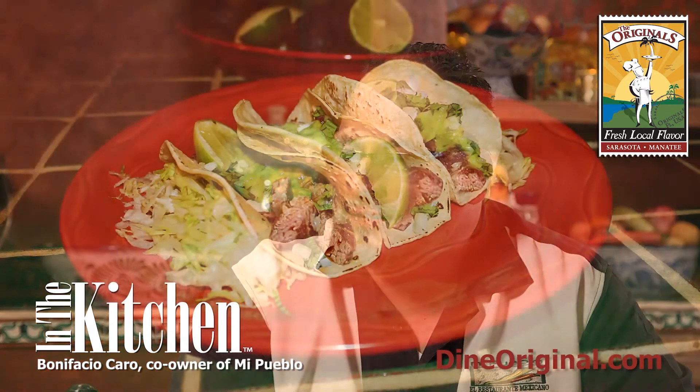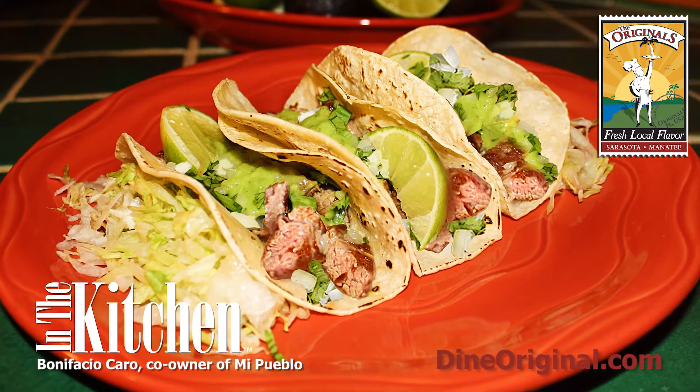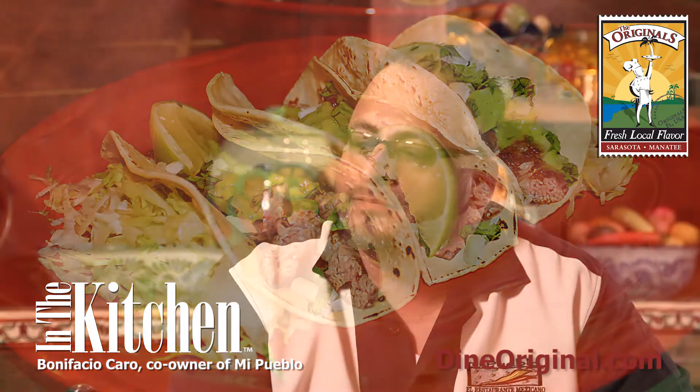One of the main reasons people keep coming back to our restaurant is because of our authentic Mexican dishes, like the pollo con mole and the carne asada. The carne asada is a northern state dish — that's where we're originally from, the north part of Mexico. The pollo con mole is a southern dish that we pride ourselves on.